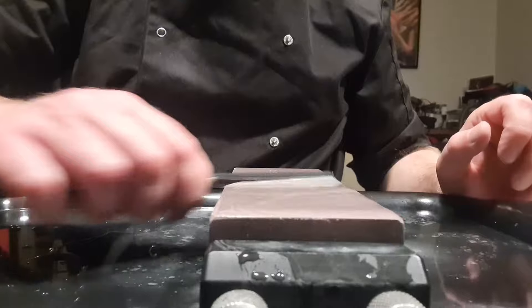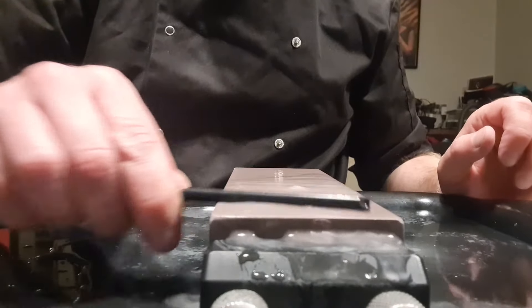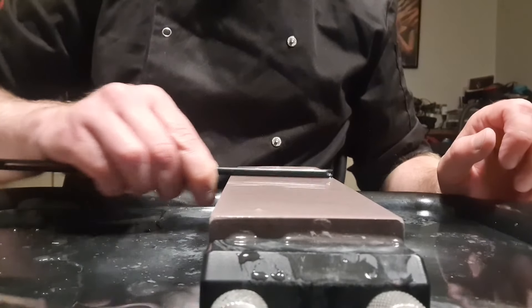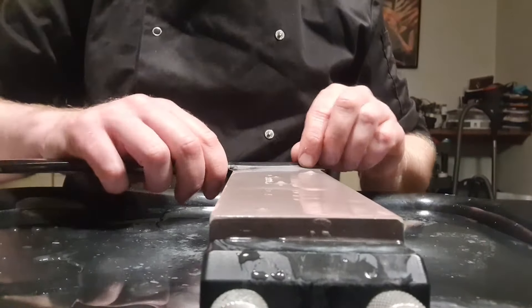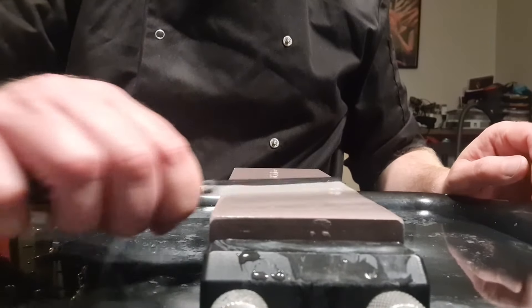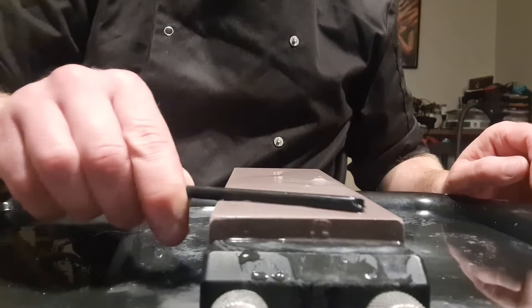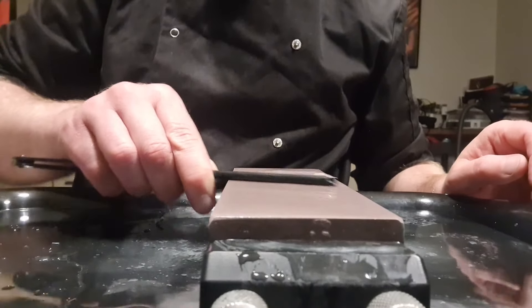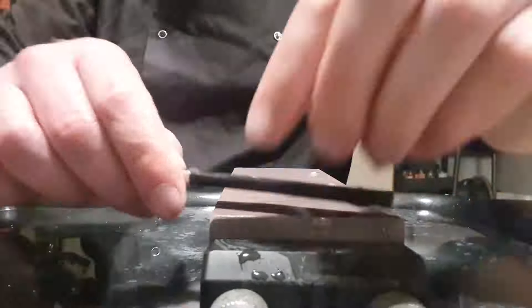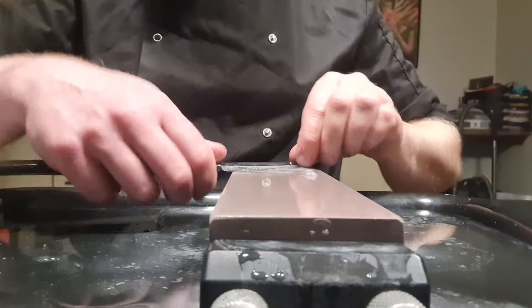You need a bit of pressure but not too much, especially since this is Swedish steel. The Swedish steel is a bit softer than the usual German or English steel — still very good, but you can't push maximum pressure or that would damage the blade. Now we'll finish with the usual egg strokes.